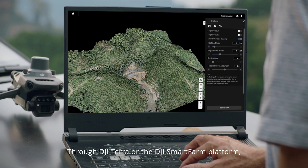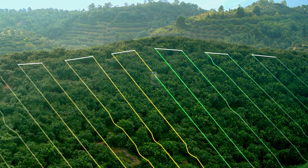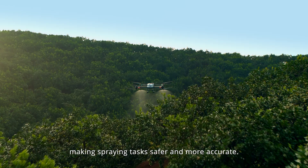Through DJI Terra or the DJI Smart Farm platform, tree numbers can be counted, while trees and other land covers can be distinguished automatically. 3D operation routes can even be generated for agricultural drones, making spraying tasks safer and more accurate.